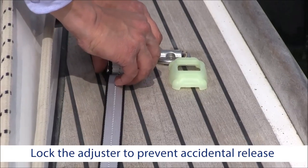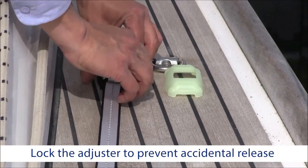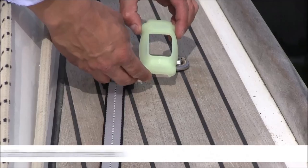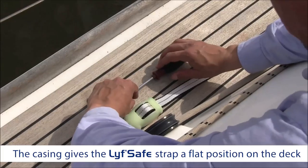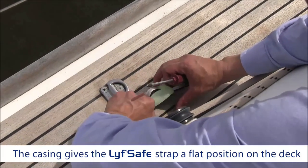To ensure the LifeSafe device is secure, lock your adjuster by locking the loop in the casing. The casing isolates the loop from the deck, making it both shock absorbing and noise reducing.